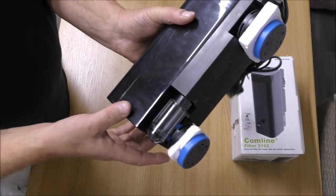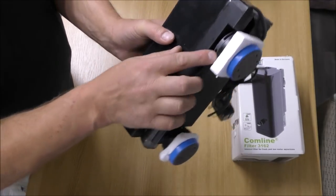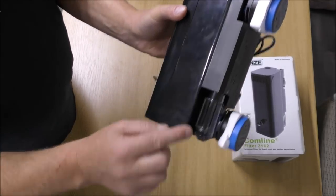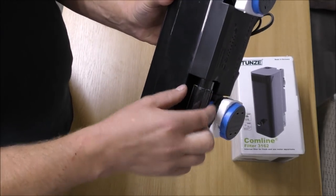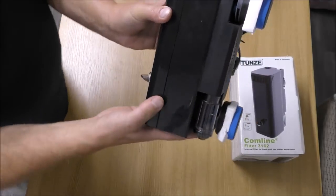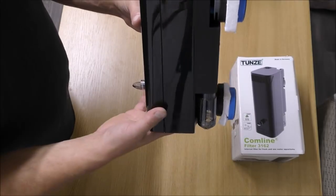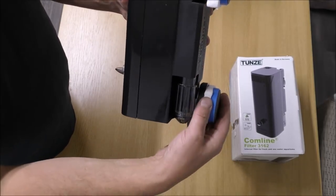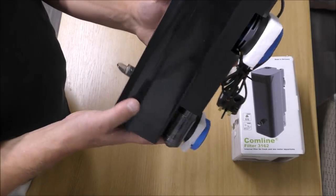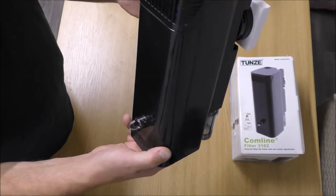This is the really clever part — you may think, what is the polystyrene doing there? Well, we've got two magnets: one attached to the pump, top and bottom, and the other is meant to go against the outside of the glass. So this is actually held on magnetically. Touch it on and it stays solid. No risk of any of those suckers becoming brittle and not holding it. You can add a tiny bit of weight to this and still get it suspended on the glass, no problem at all.